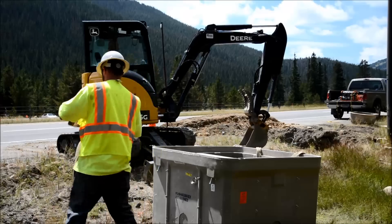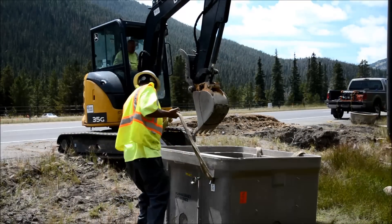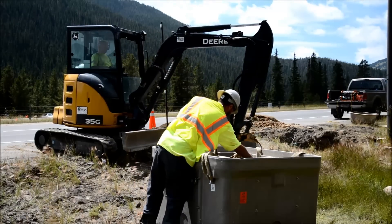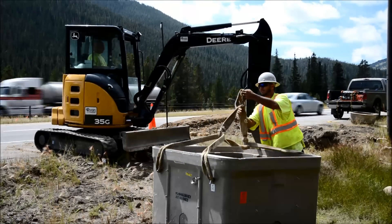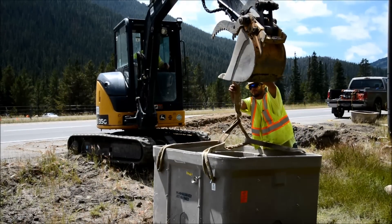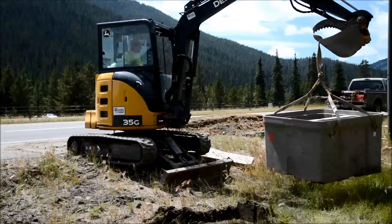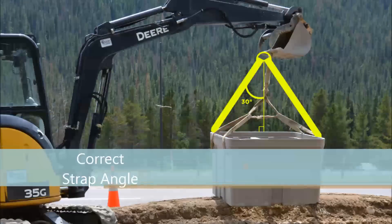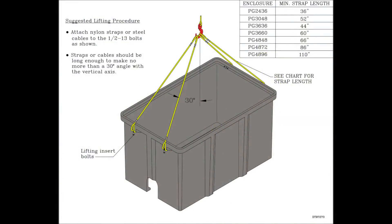Never lift a box with its cover still in place. Remove the cover and position four lifting straps on the box's lift positions. The angle of the straps should be at 30 degrees or less to a vertical line. Although it is common, putting a choker strap between two lifting straps can place excessive pressure on the lifting points. This diagram shows how the four straps should be rigged to lift a box. Different sized enclosures require different strap lengths. When in doubt, use a longer strap to minimize the pressure on the side lifting points. Feel free to contact Hubbell with any questions prior to your install.